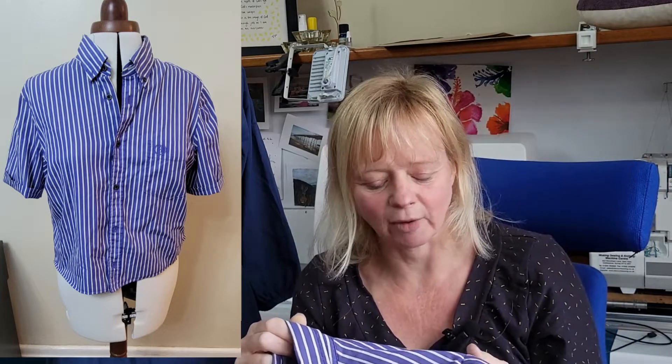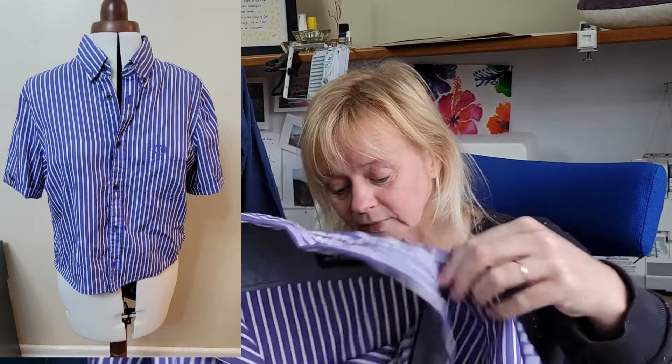I half wish I hadn't done the bust darts, and I might end up taking them off completely. I just kind of had a vision in my head and I'm not quite sure about the final thing. I'll insert a picture of it on my mannequin and on me if I can work out what to put it with — so that's another question. It's kind of semi-fitted and I just don't know quite what to wear it with.